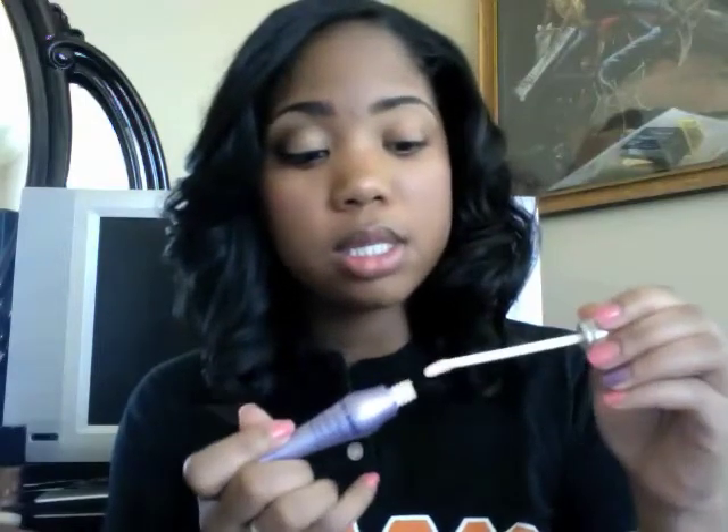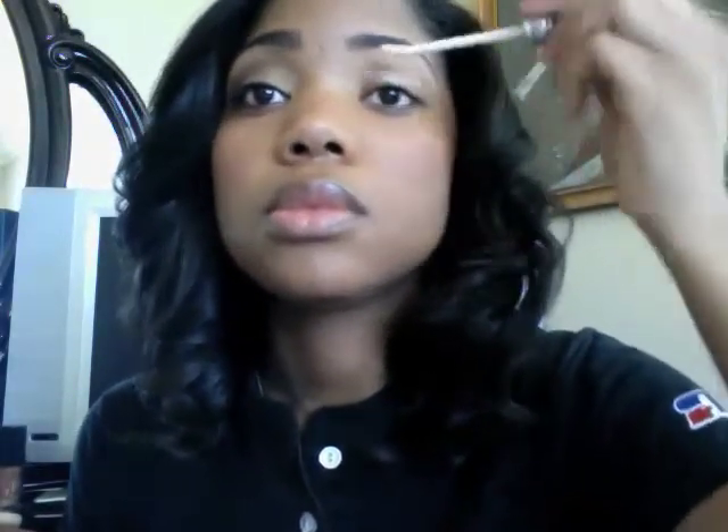The first thing we're gonna do is prime our lid. Today we're using Urban Decay's Primer Potion, and this one has a wand. We're gonna take this and put it all over our lid like so, then go ahead and smooth it out with our finger.